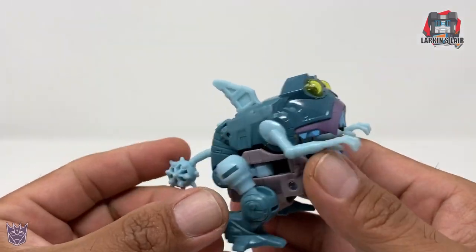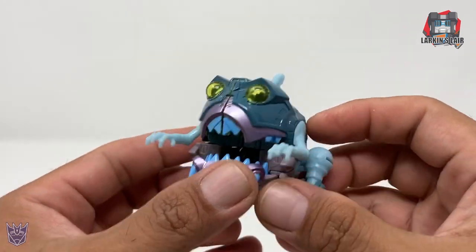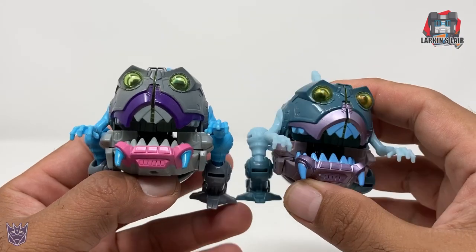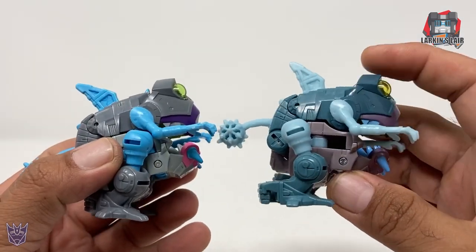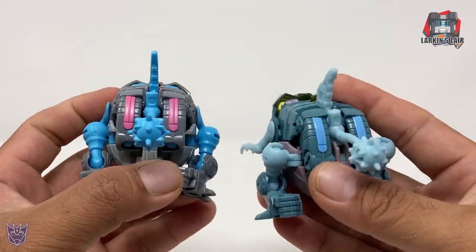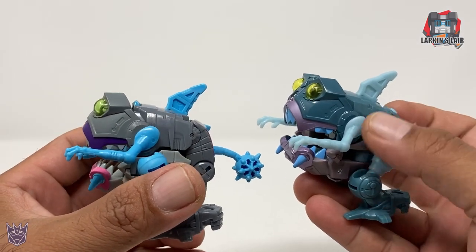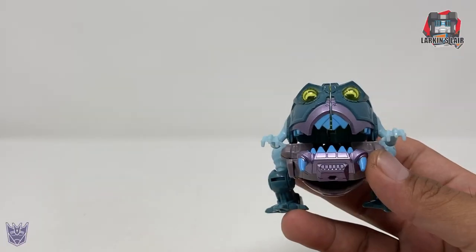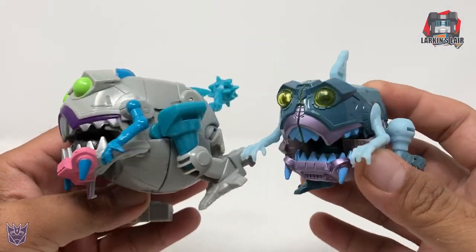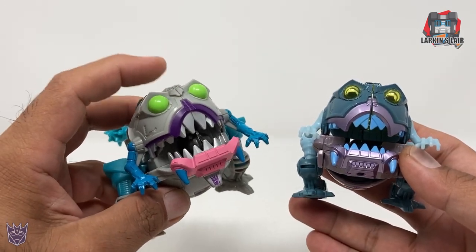After Kranix, we have Sharkticon, which is a repaint of Titans Returns Gnaw. And for comparison, here is Titans Returns Gnaw — I think the colors here look more like the movie, but still very cool looking. Would have been nice if they gave us two of these, but we only got one. And for a size comparison, here he is next to Cyberverse Gnaw. I think Cyberverse Gnaw's size makes a lot more sense, so I'm really glad I got a bunch of those.